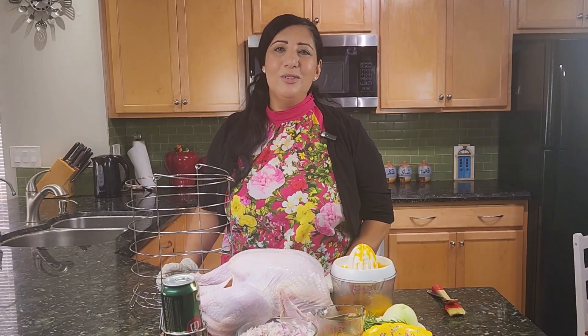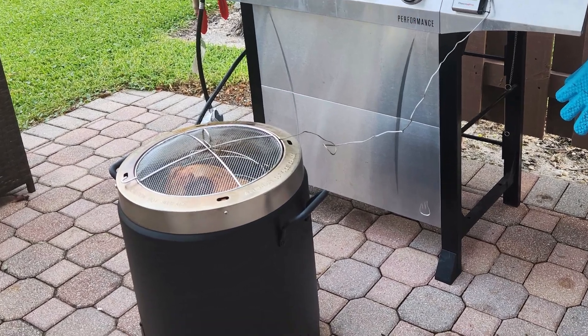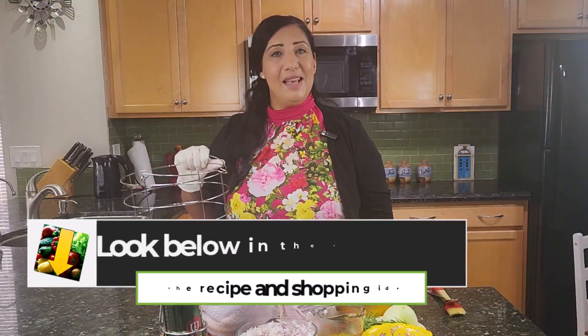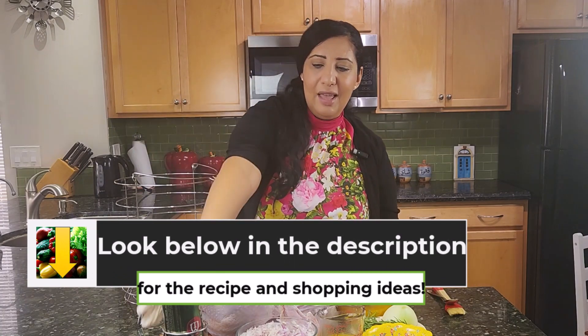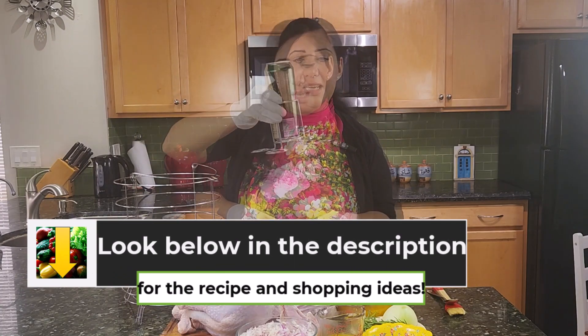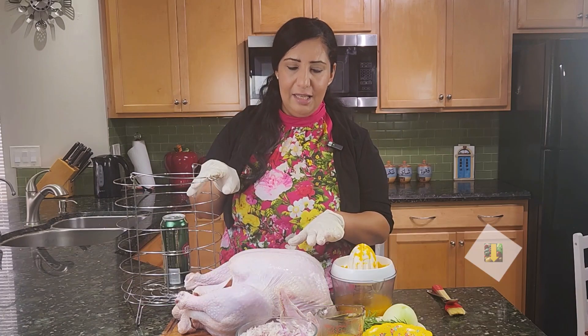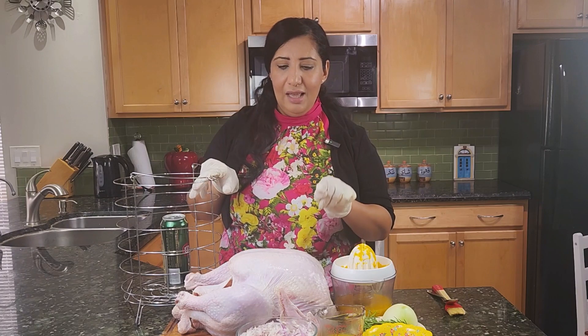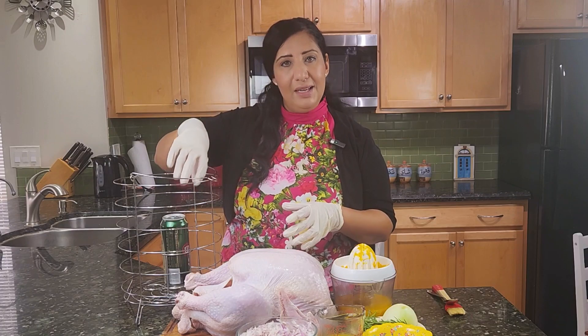This year we are going to try something new. We are going to cook it outside on a turkey fryer. Here is the basket, and inside the basket we are going to put a beer can. This is good for a 14-pound turkey, and that's exactly what I have — a 14-pound turkey. The turkey will go on top of the beer can.